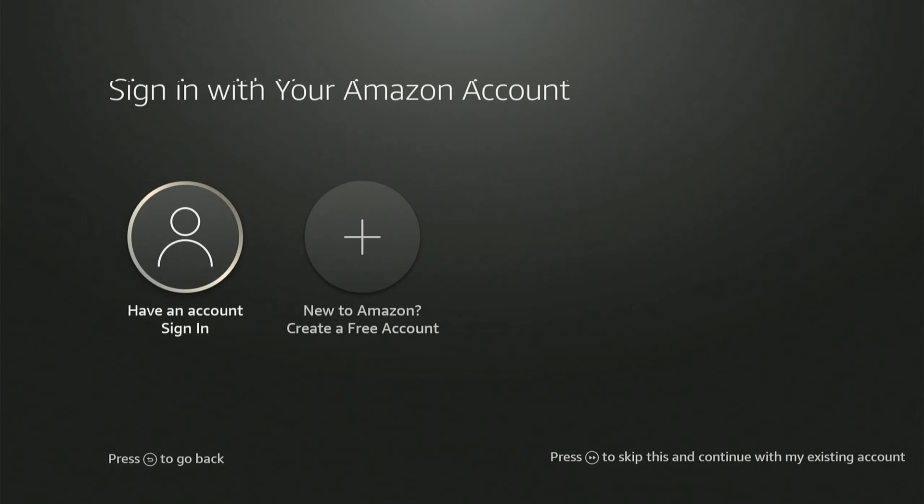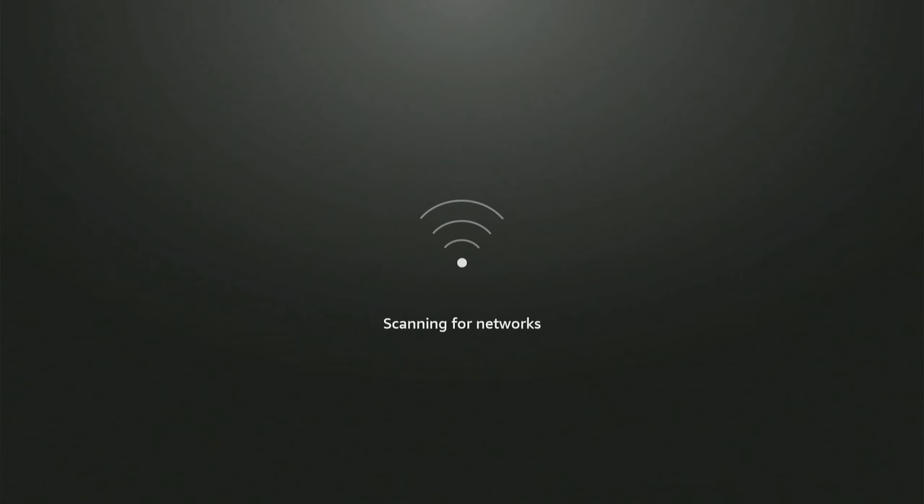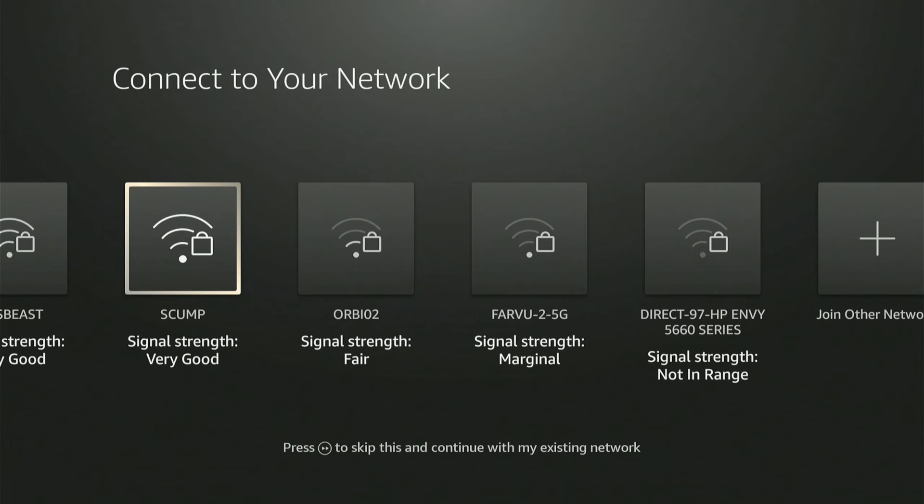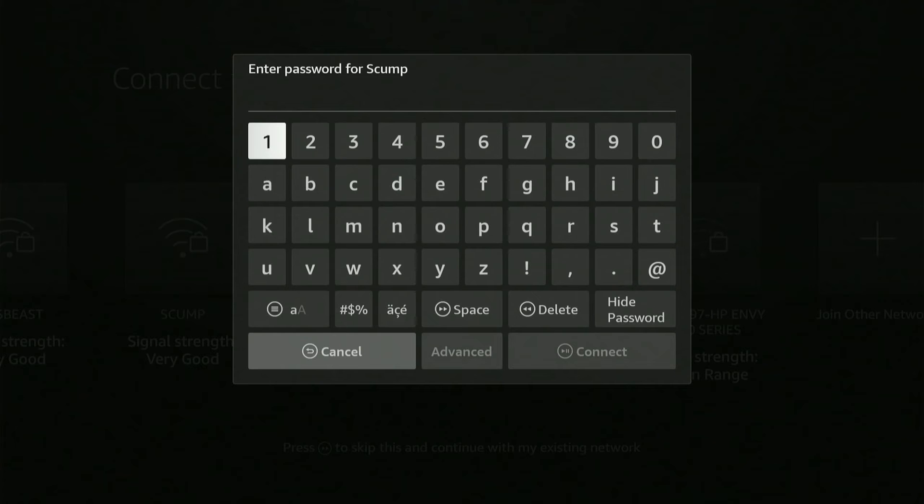If you want to enter new information, you can do that right here. You can sign in with an existing account or create a new free account. You will also have to connect to a wireless network, so I'm going to connect to my 5G network and type in my passcode.